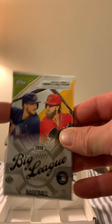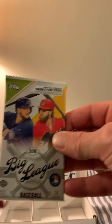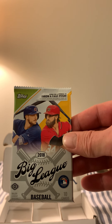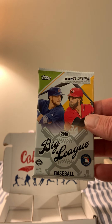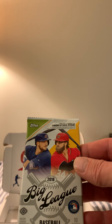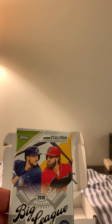We usually keep some cards out of each pack, but the rest of them — since I'm a teacher — I take them to school, put them in a box, and my kids take a pack as an incentive when they do something satisfactory in behavior. Boys and girls alike like this, so that's what I use them for.